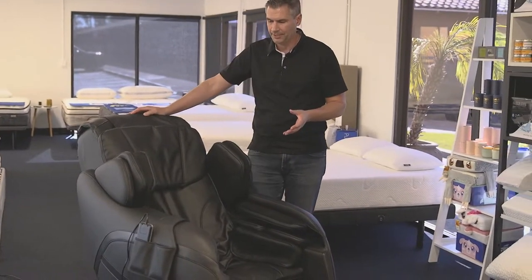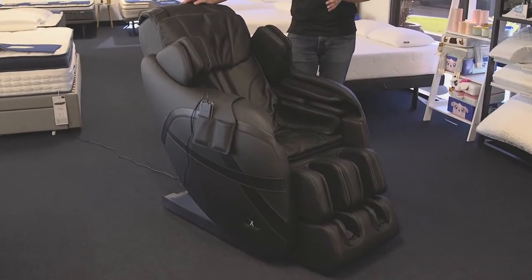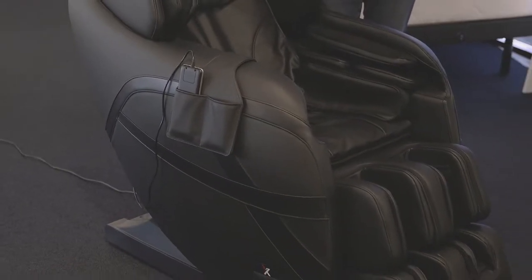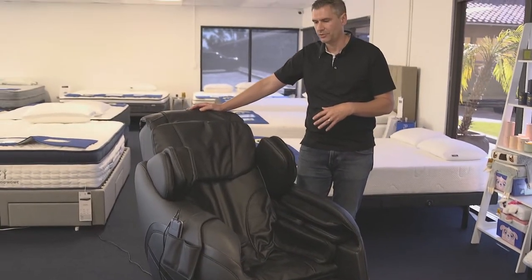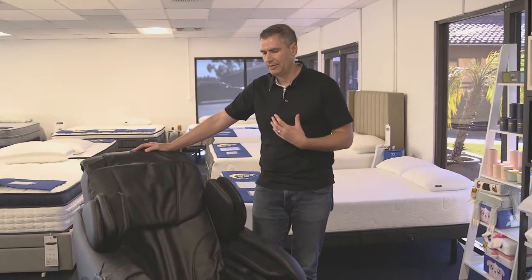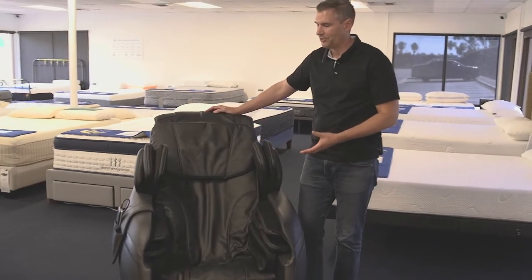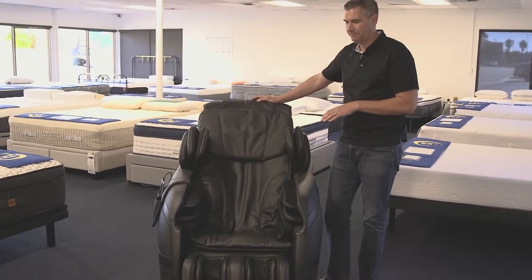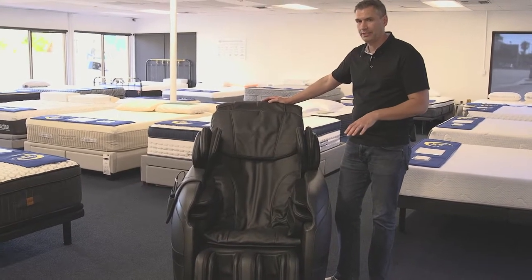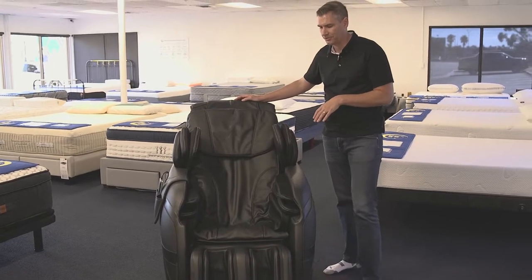Xchair is a relatively new company, most popular for their office chairs. They started coming out around the time of the pandemic — that's when I started noticing their commercials — and they've really taken on some of the more established names in office chairs. Then they branched out into the massage chair category. What I want to do is break down how this one works, what sets it apart, and what I really like about it compared to other massage chairs.